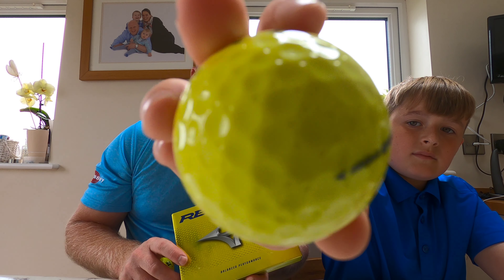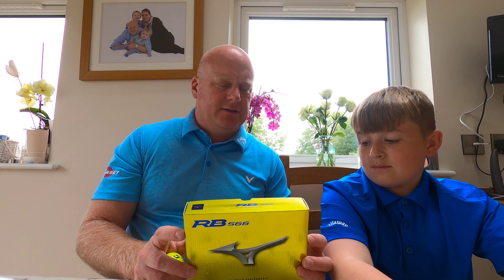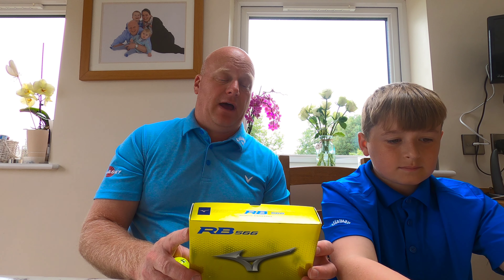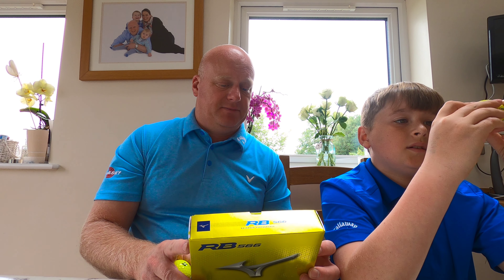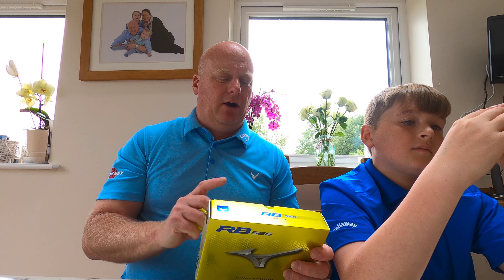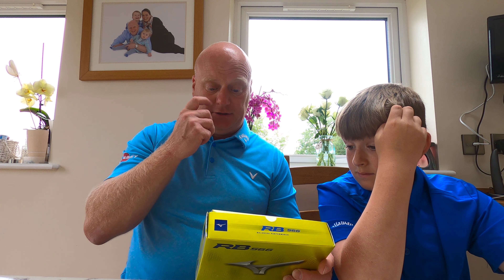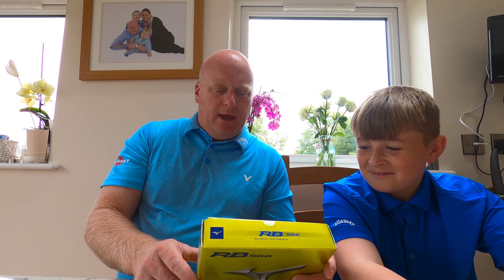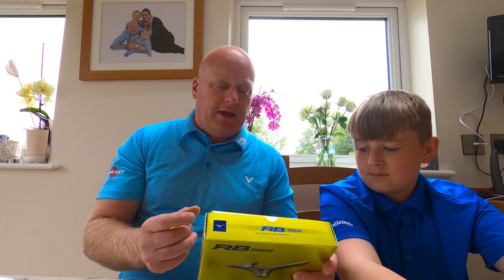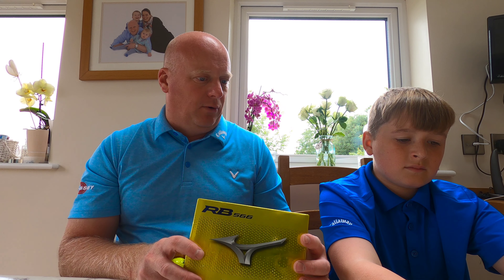If Alf holds it up to the camera — we'll put a picture up to show the dimples. This is the RB566, so there are 566 dimples apparently for extra hang time. It's meant to make it more efficient on the descent. The RB566 is a soft feel golf ball with a mid trajectory, low spin off the driver — so it should help with any slice. And it's a two-piece construction ball.